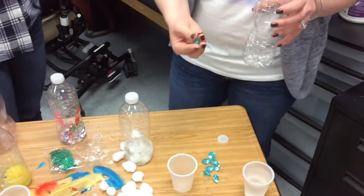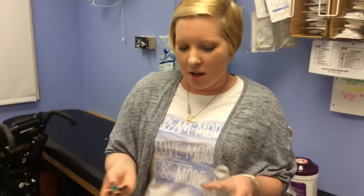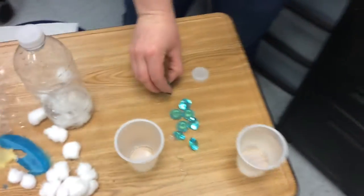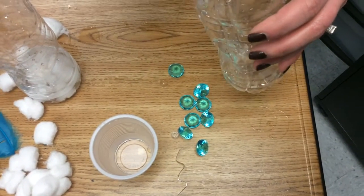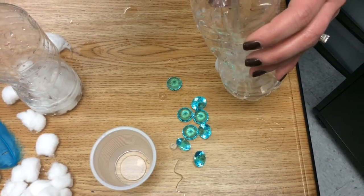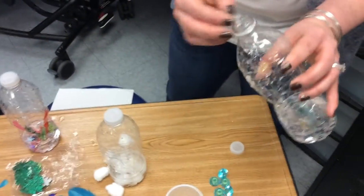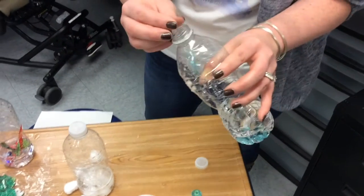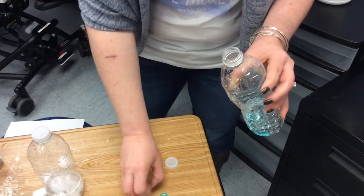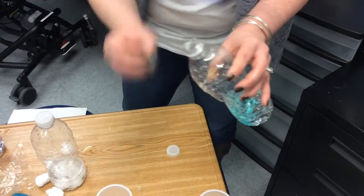I thought these look like raindrops — they're little gems that I found at Michael's or AC Moore. Added a little bit of water. You can help your child place the objects inside the bottle. You can even count with them and do a little counting activity.